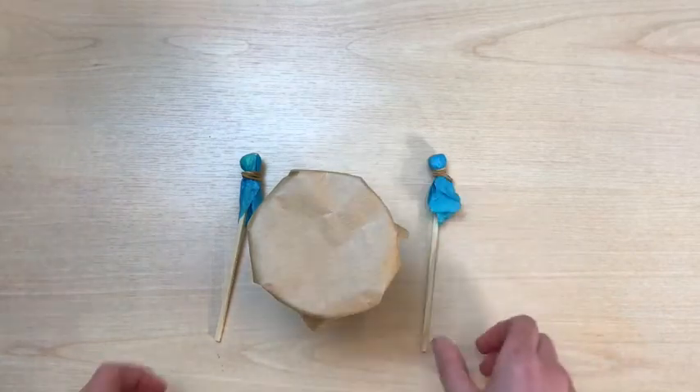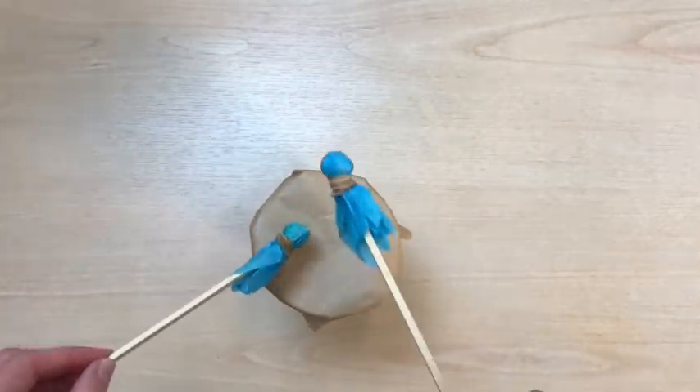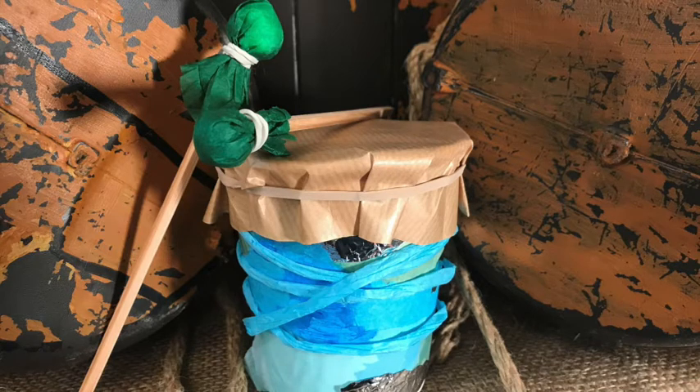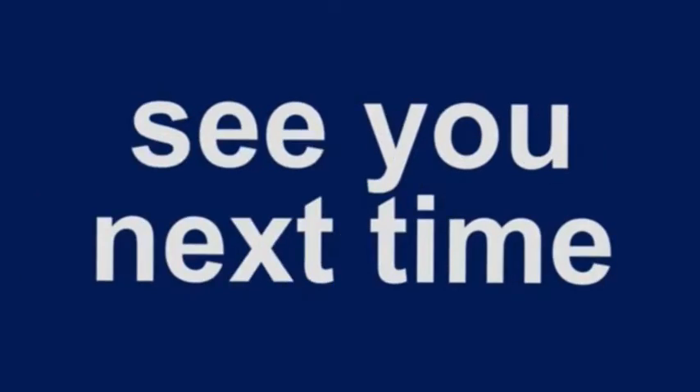Give your drum a try. Your drum looks amazing. Don't forget to bring it to show Oshi. Thanks for watching — see you again soon.